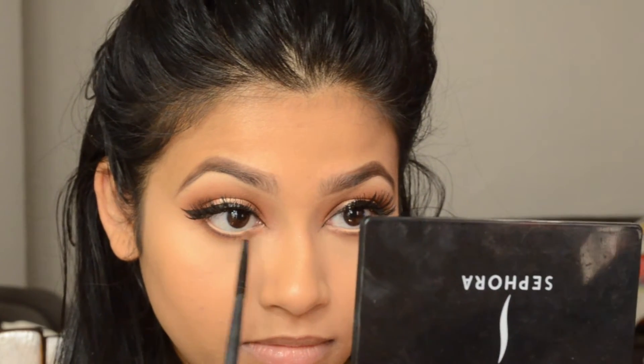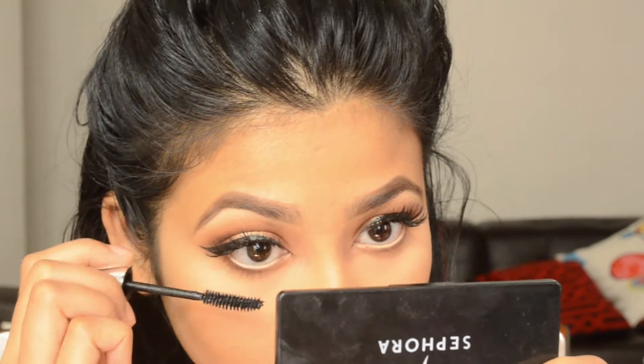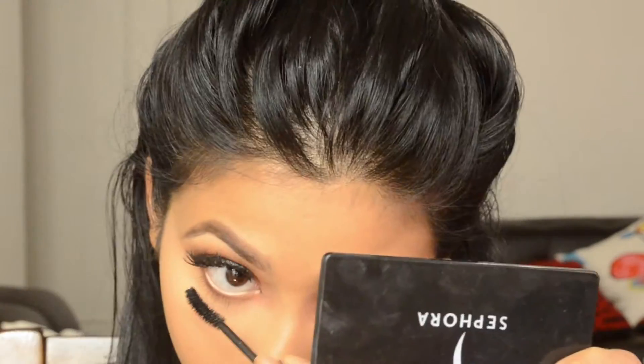I'm taking this highlighter shade called Glinston and applying it on my inner tear duct. Then I'm finishing my eyes by applying mascara on my lower lash line.